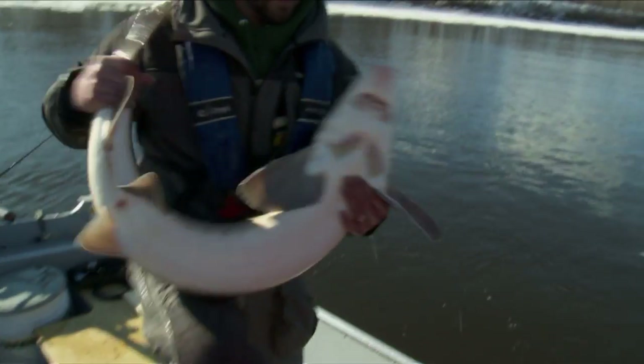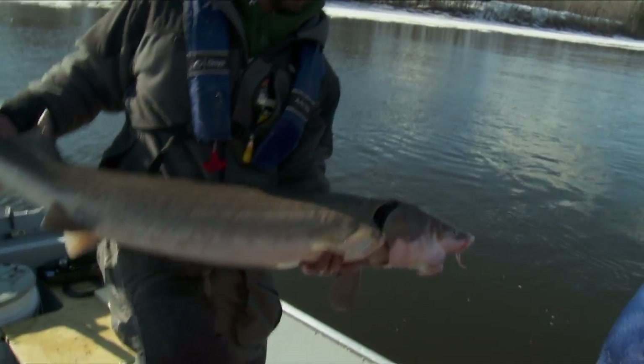There's a great fish, Ryan. Beauty. Check that out.